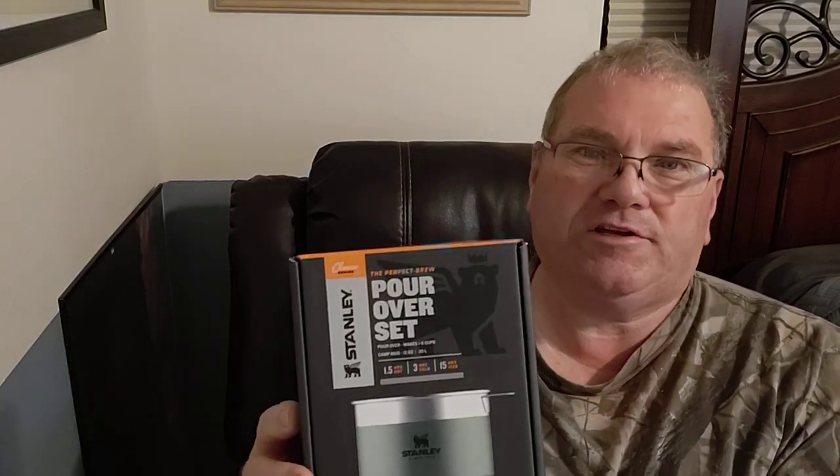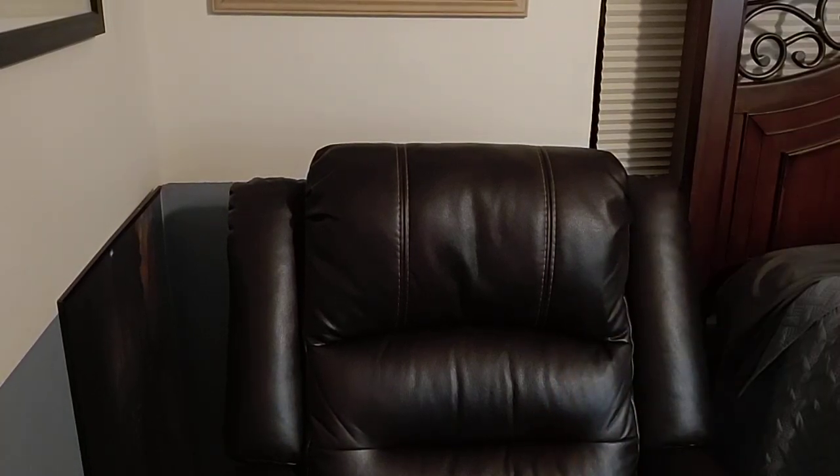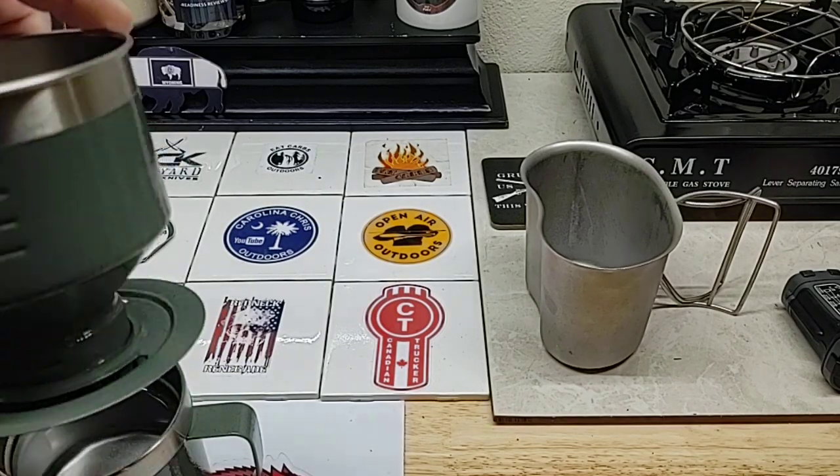Good morning everybody. Today I'm not going to eat anything just yet, but I got this Stanley pour-over coffee set. I want to give it a try and see if it's worth buying. Here's what you get.